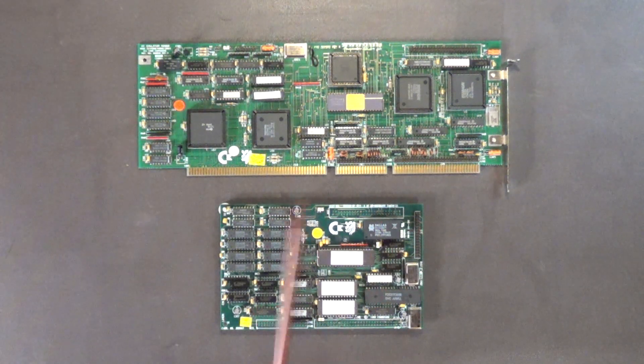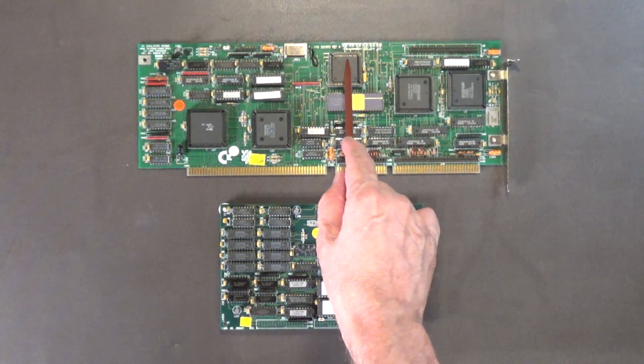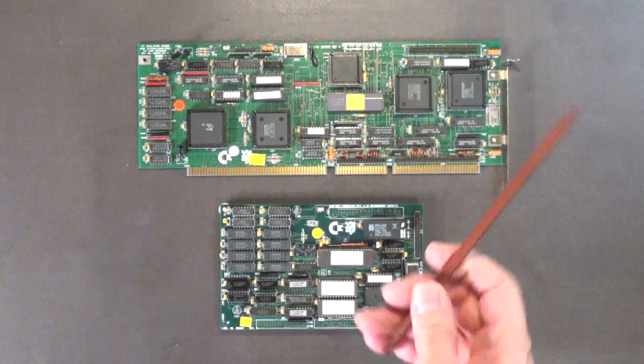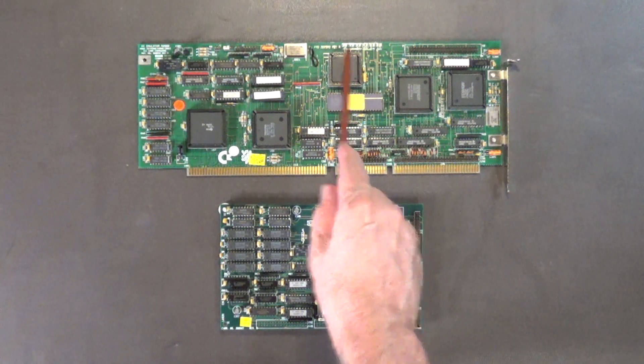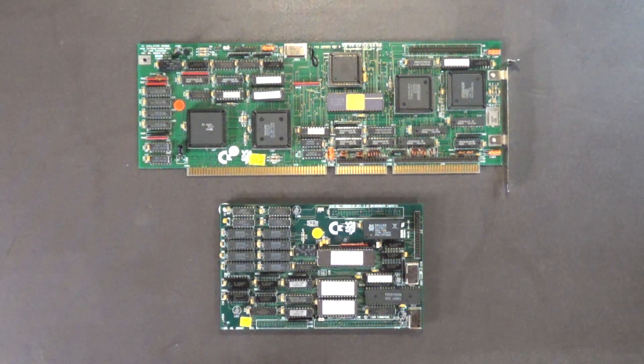I'll wait until I get another 286 bridge board and try a 12.5 megahertz chip with the 25 megahertz clock crystal first, to see how stable it is — and you guys will get to see me do all of this with benchmarking on the Amiga. After that's stable, I'll try a 25 megahertz third-party 286 chip with a 50 megahertz clock crystal to see how stable the board is with a faster chip. For those wondering why this is called the bridge board, I'll explain that when we come back.